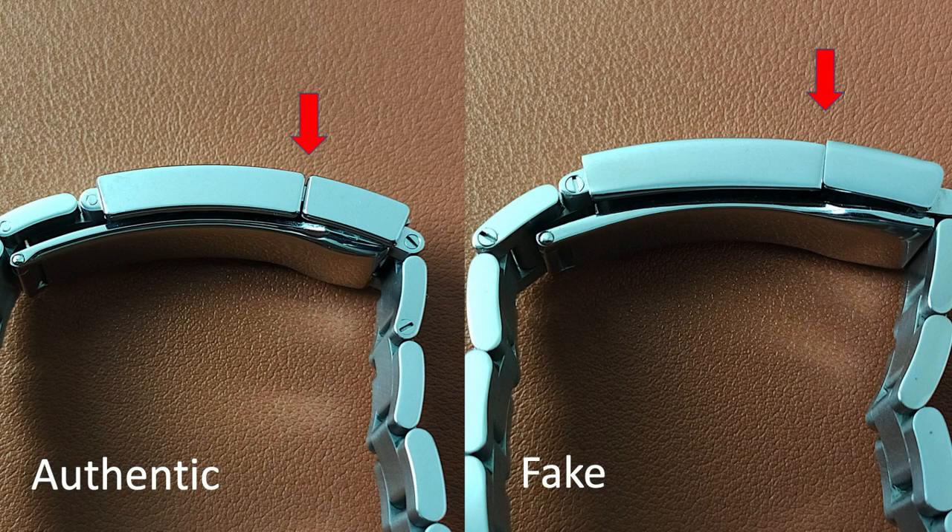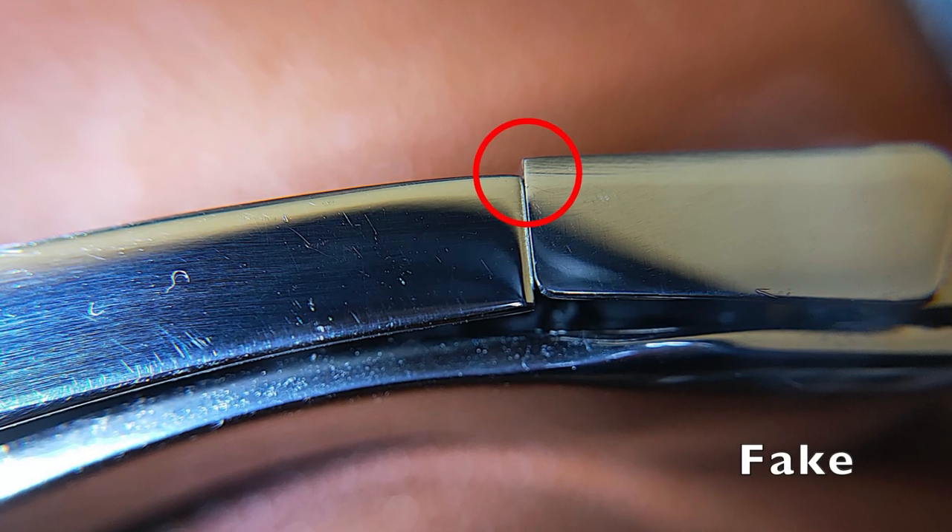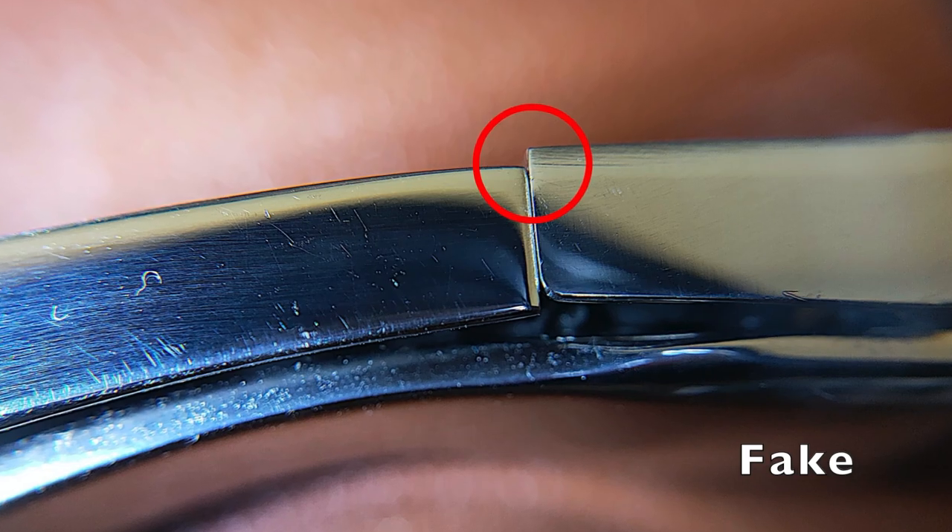The authentic clasp will fold and fit nicely as seen here. The fake, on the other hand, doesn't fit that well.